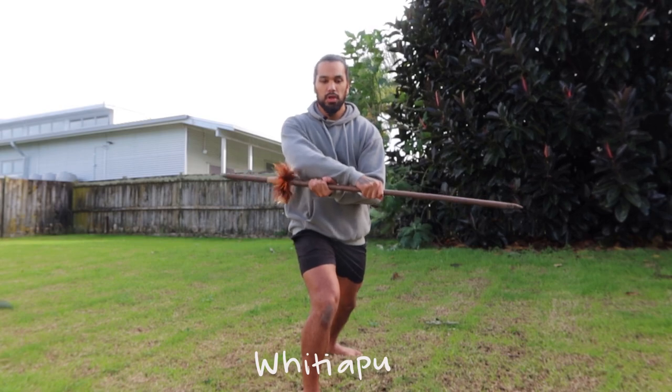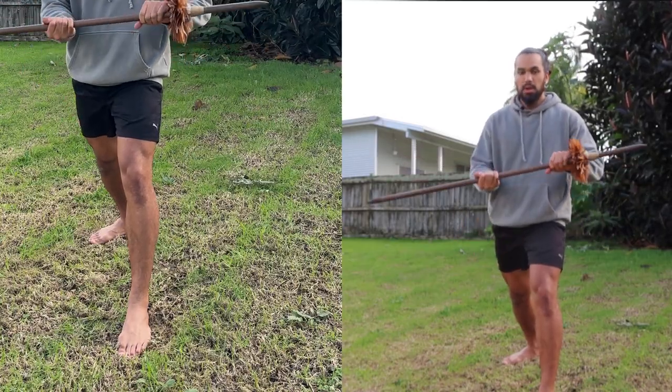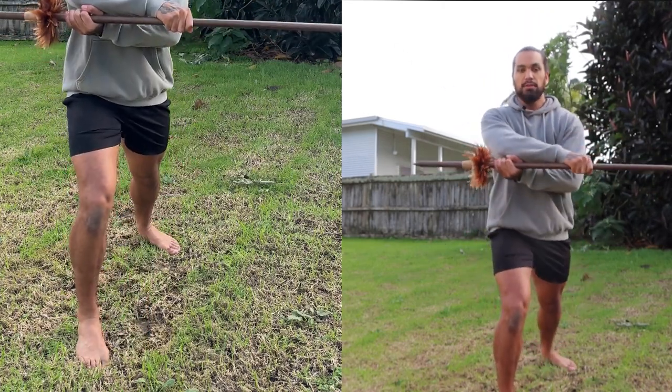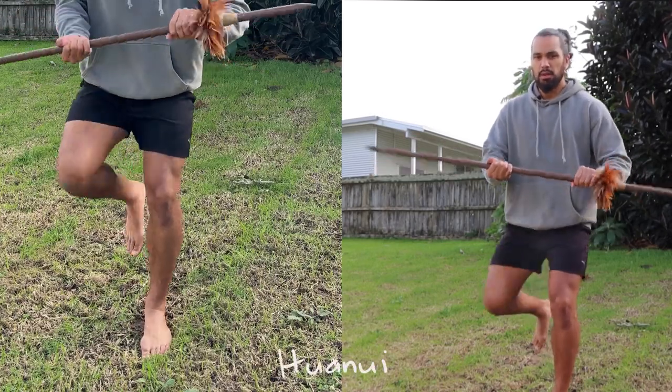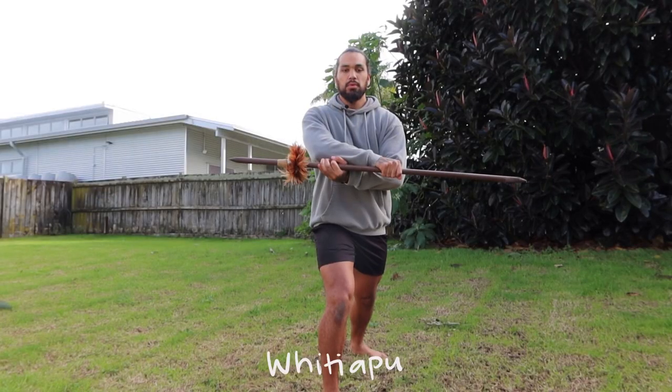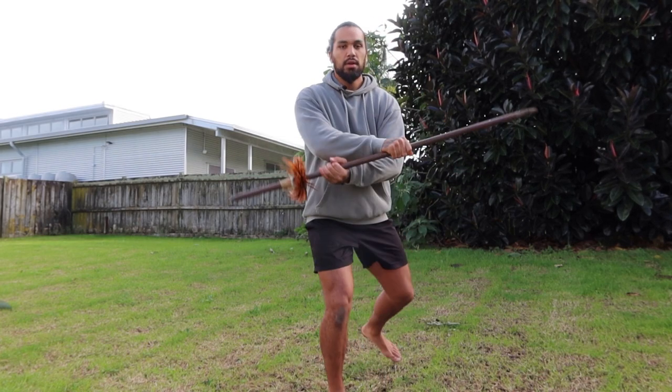Hua nui, mango pare, mango pai, hua nui — and then from here we're going to switch: whiti apu. If you can watch my footwork as well — see how my right foot comes forward, and then my left foot goes back. Alright, once again: hua nui, whiti apu. One more — hua nui, whiti apu.